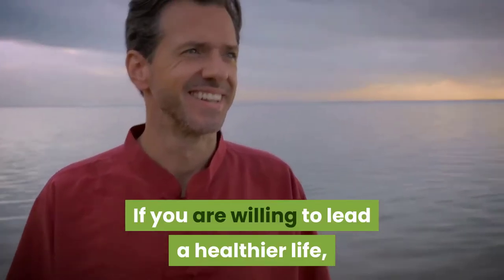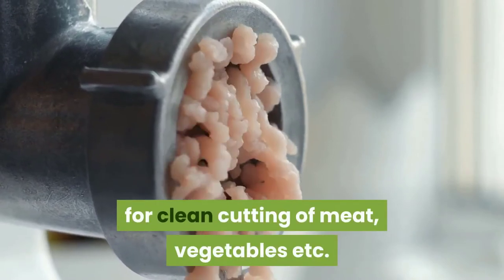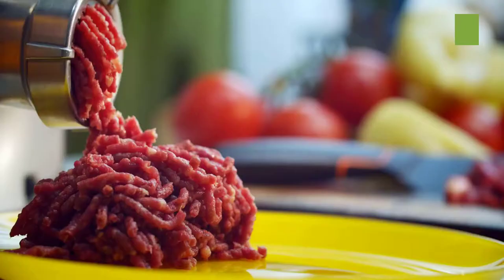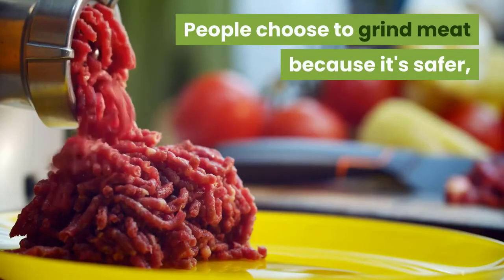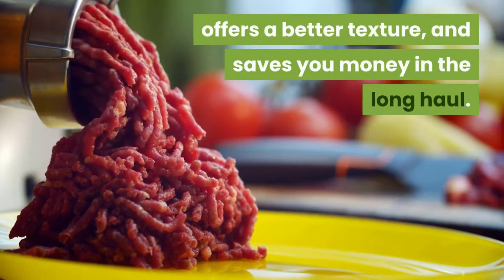If you are willing to lead a healthier life, the meat grinder is always a good choice for clean cutting of meat, vegetables, etc. It is much more efficient than manual work. People choose to grind meat because it's safer, produces better flavored meats, offers a better texture, and saves you money in the long haul.